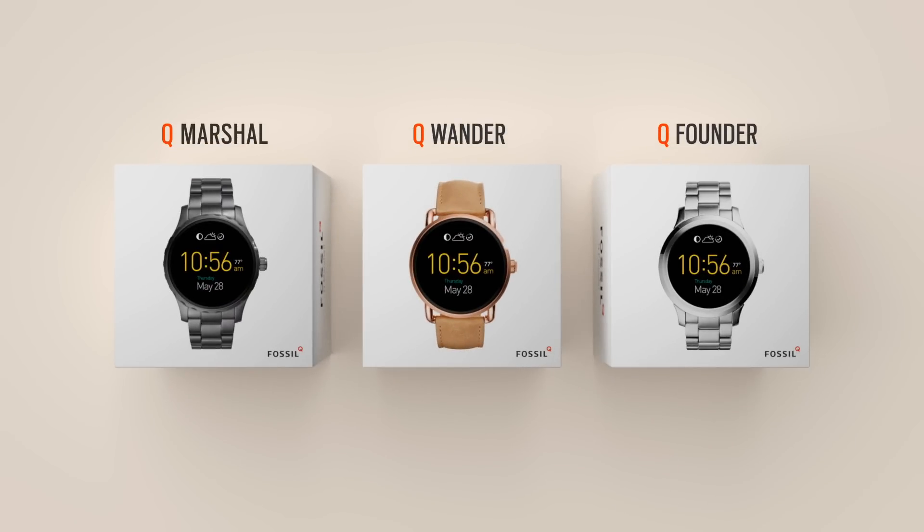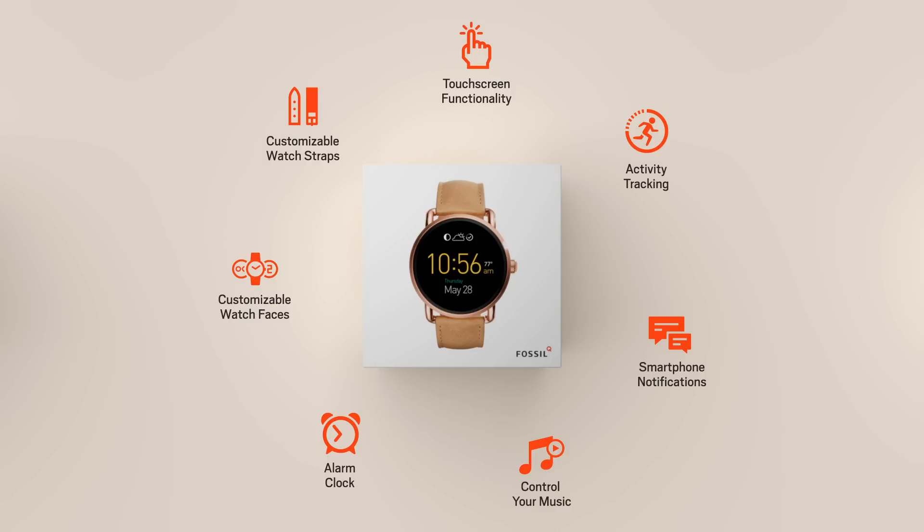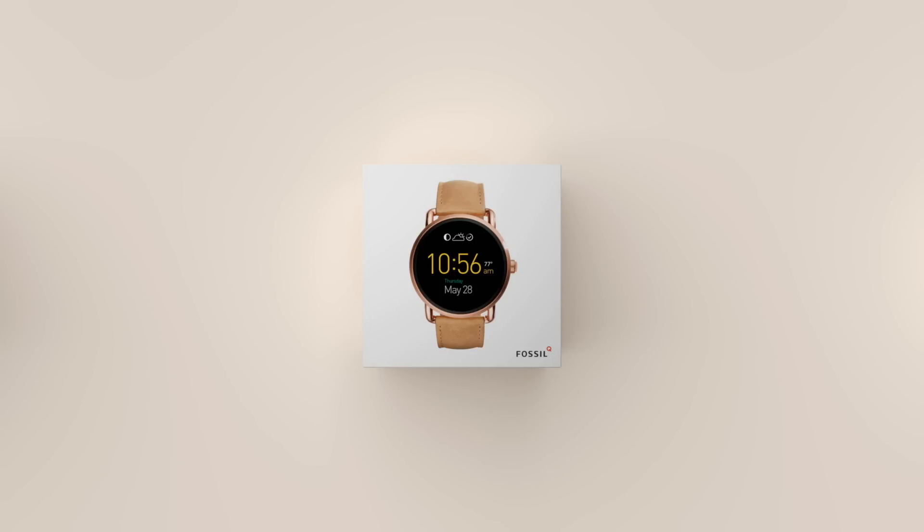This is your cue, where classic design meets smart technology. Now, let's get started.